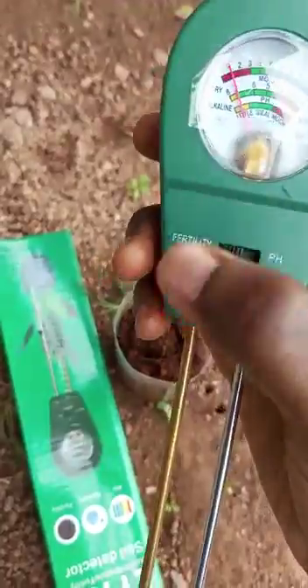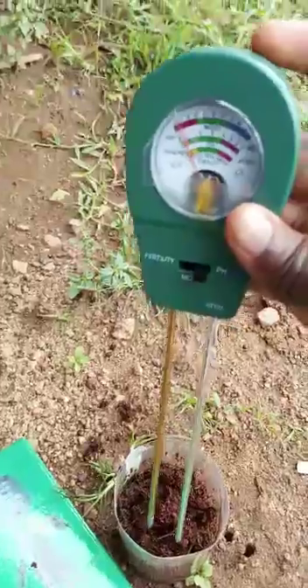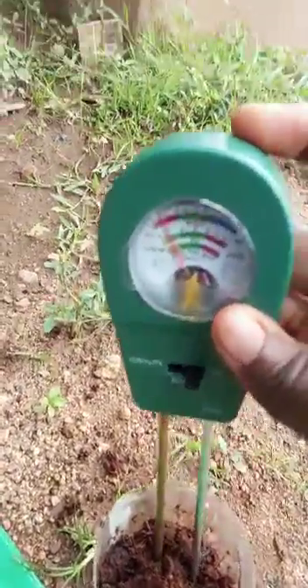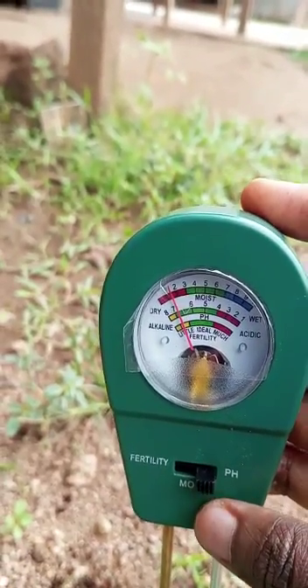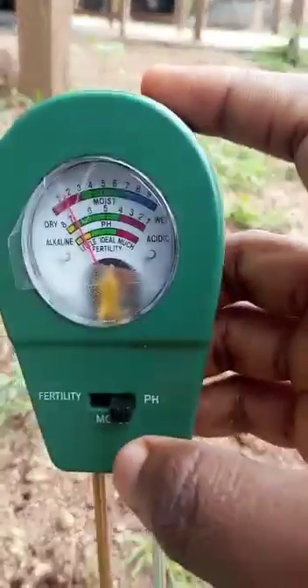We're going to start with the pH level. We're going to insert this into the coco peat. As you can see, it's around 7.1 — alkaline. Now switch between the modes.